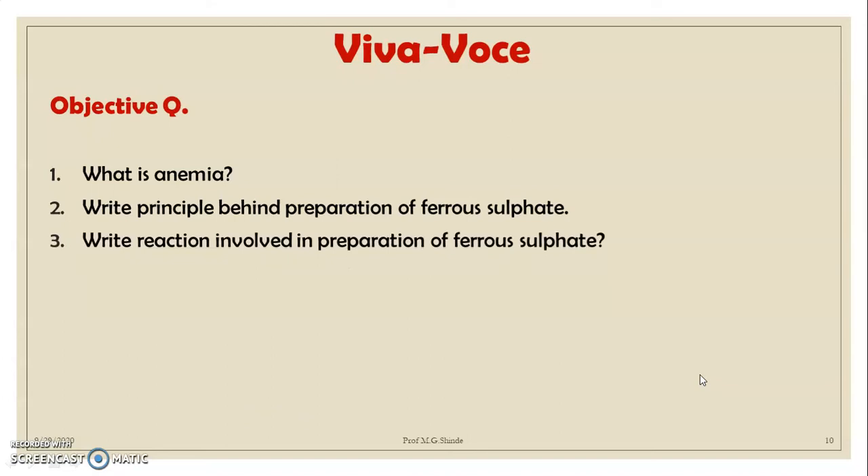Next question: write the reaction involved in the preparation of ferrous sulfate. The reaction is: Fe + H₂SO₄ → FeSO₄ + H₂ (evolution of H₂ gas with formation of FeSO₄).